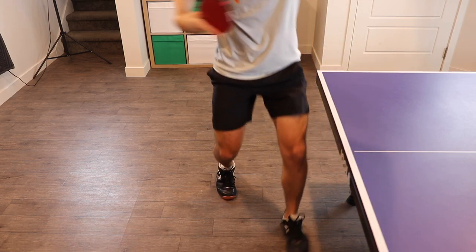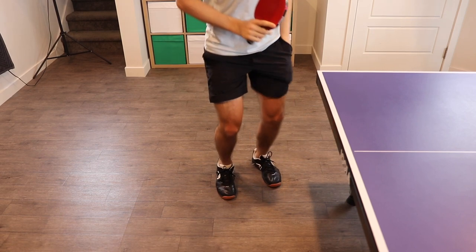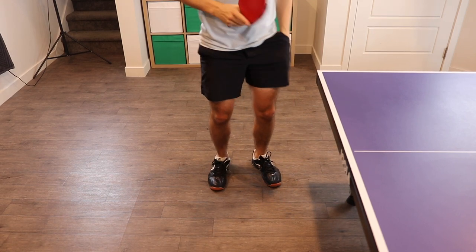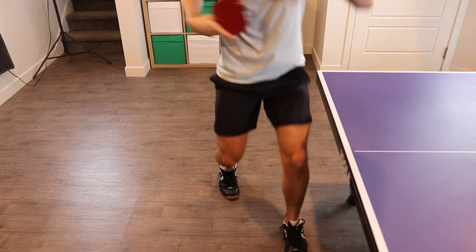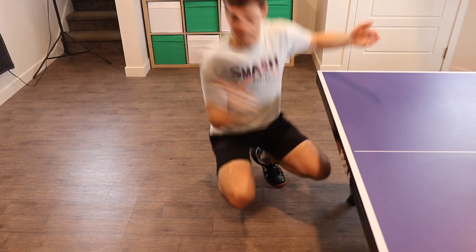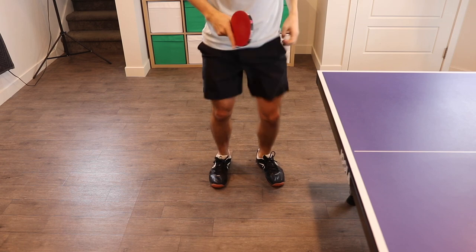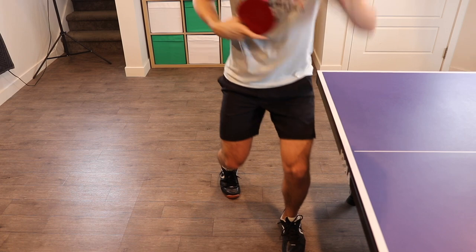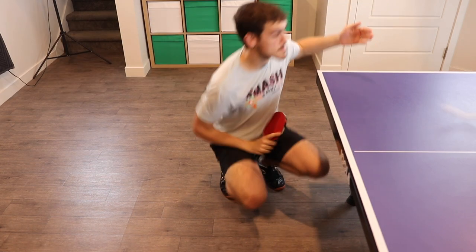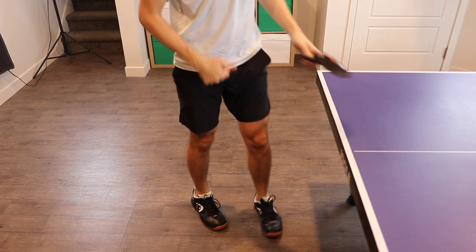From the backhand corner you can angle it much better into the backhand. From the middle you can go both ways but not as well. I'm generally aiming either cross-court into the backhand, or short to the forehand. The reason I like going into the backhand is because with all that side spin being cross-court, people will usually return it back into my backhand. If I go into the forehand, a lot of people struggle with the short forehand, so that's also a good option — both are good options.